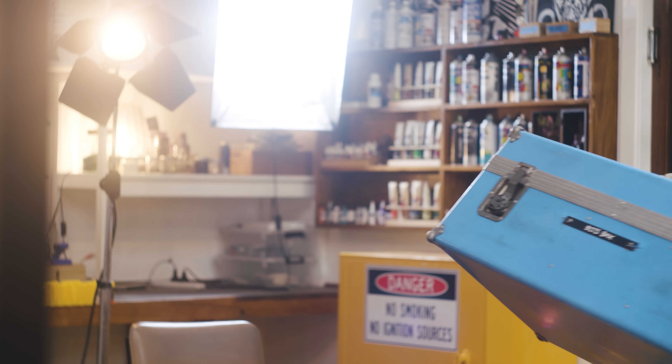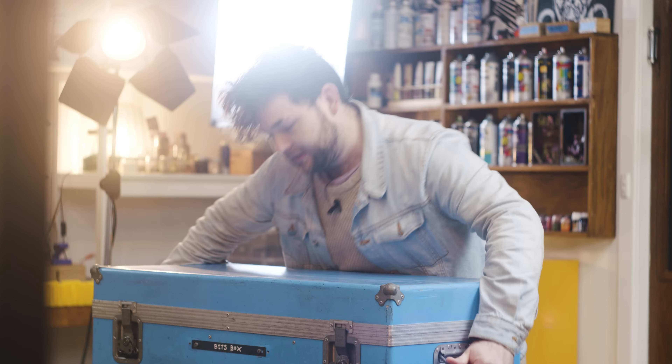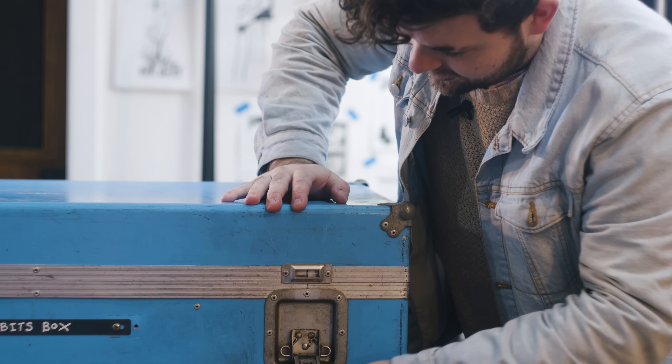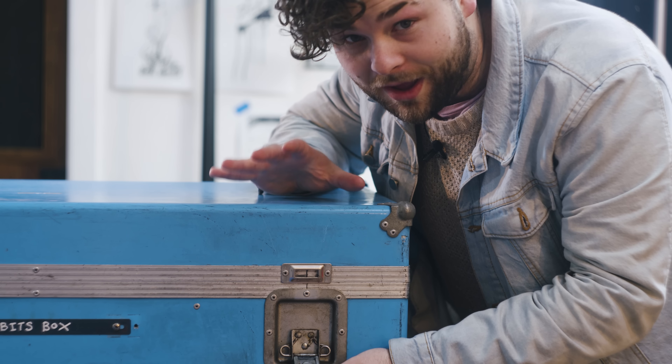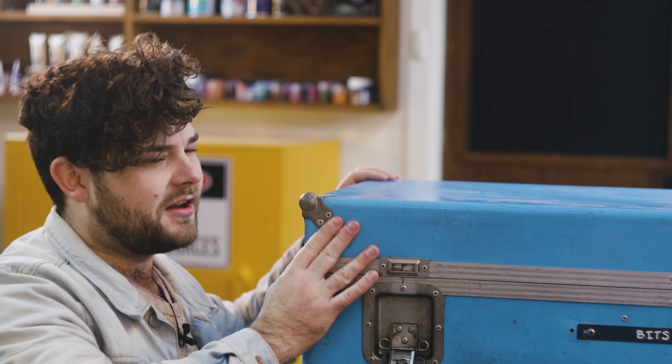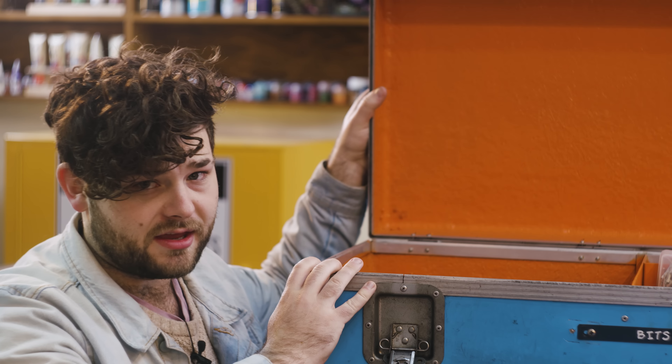I was talking to my friend Tina the other day and she said, 'Trent, do you make something every day?' I said yeah, I definitely am making something every day. And she said, 'Oh wow, really?' So I said, yeah, I definitely am, but I don't know if I'm finishing something every day.